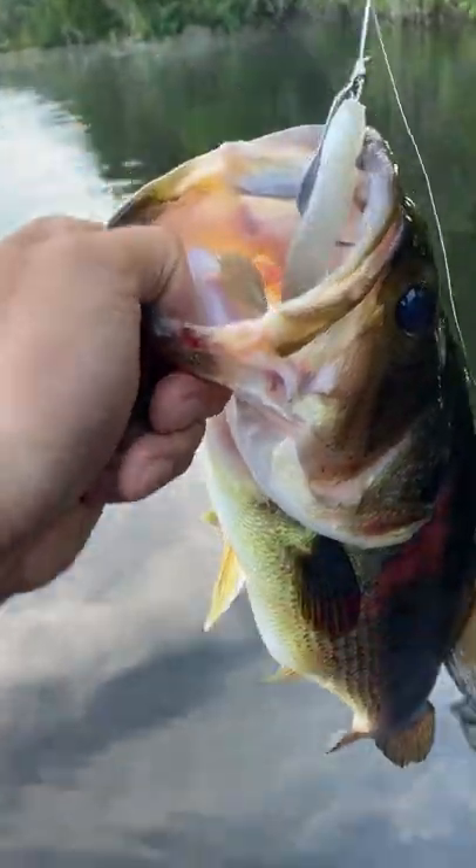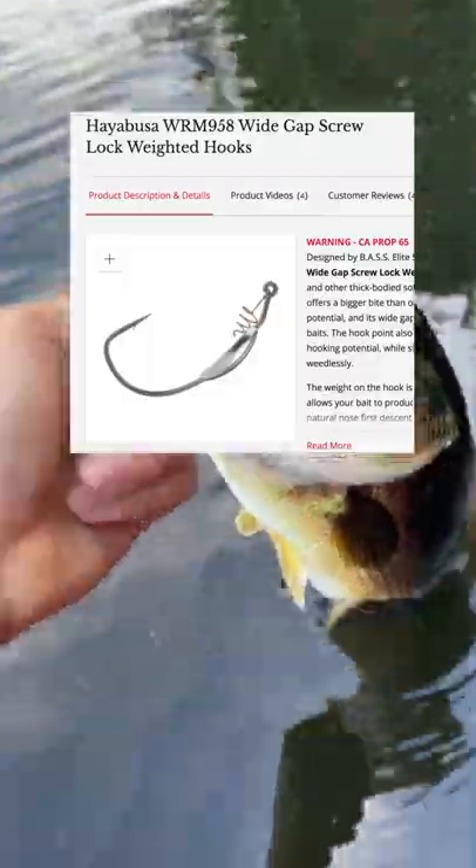Now, this hook goes by a lot of names, depending on where you're from, but I call it a weighted wide gap screw lock. Hope this helps.